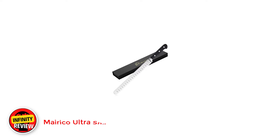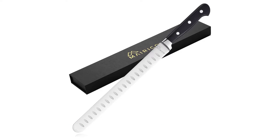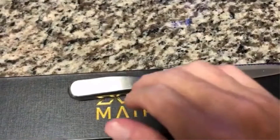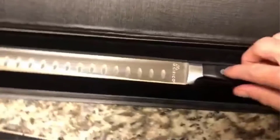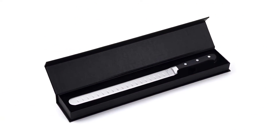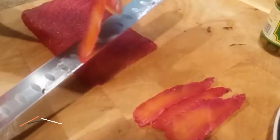Number 1: Mairico Ultra Sharp Premium Carving Knife. This 11-inch stainless steel carving knife comes with a lightweight construction and a finger-protecting bolster on the blade's base, making it a great choice for beginner cutters. This carving knife is expertly designed with a super sharp 11-inch stainless steel blade. We love it for cutting brisket, smoked salmon, roast, as well as fruits and vegetables.